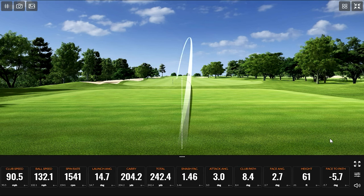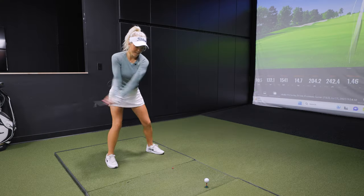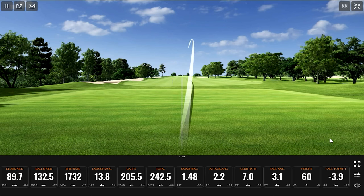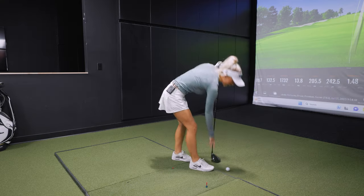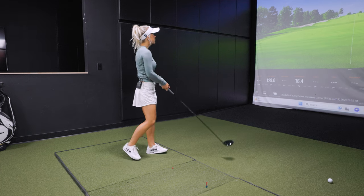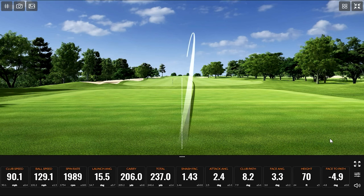Yeah, that's a pretty darn good tee shot. It fits exactly what you mentioned about your numbers — your ball flight, trajectory, and draw. I played a draw forever and I've been working on finding a consistent draw in my game for a long time and I can't. I wish I had more of a cut sometimes, but I can hit a massive slice on command — that's the only thing I can do on command, though.